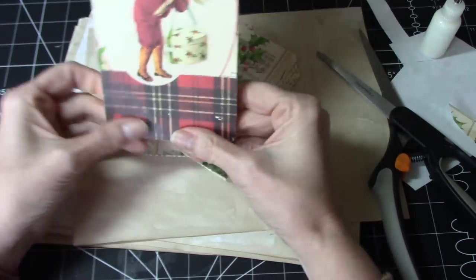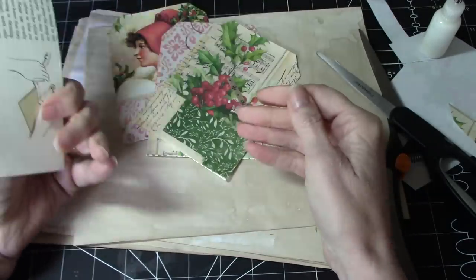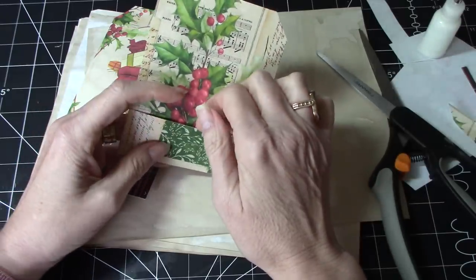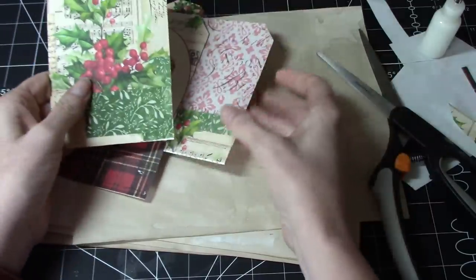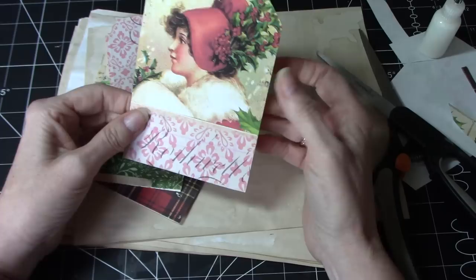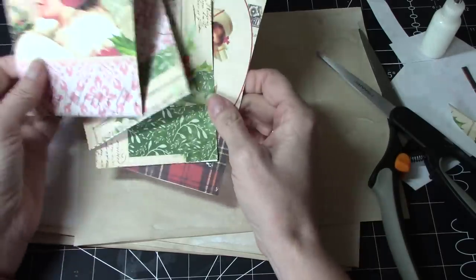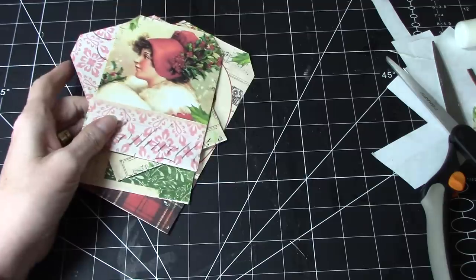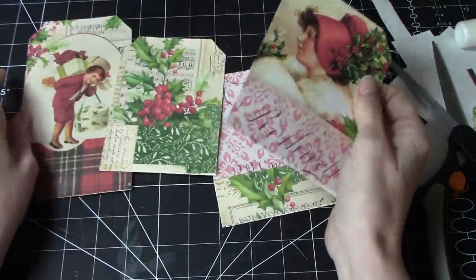The divot doesn't always have to be in the center, and I just think that looks really cute. And just like that. So if we were going to use these in a book and not worry about them being tags, then you don't have to do the back. Actually, they're firm enough — I think I'm going to use these not as tags, but as actual tuck spots. So that worked out really well. Okay, so we've got these, and then we can decorate them a little bit more if we wanted to.